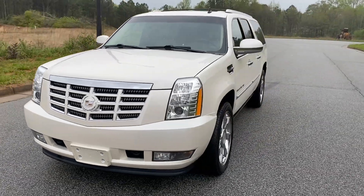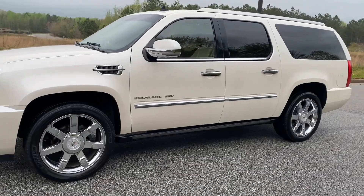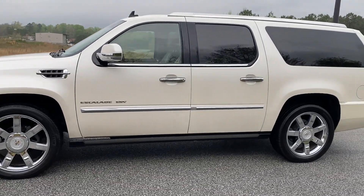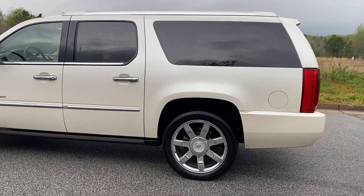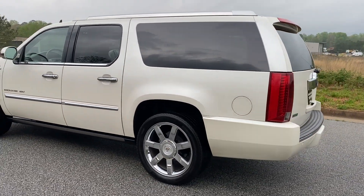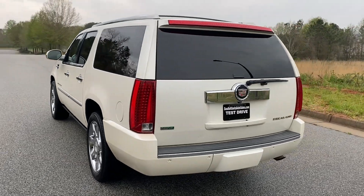We're gonna do a quick walk around on the 2011 Cadillac Escalade ESV. This vehicle does have heated and cooled leather, backup camera, navigation, sunroof, and also has two DVD players — one for the center row and one for the third row, which I'll show you here in just a minute.